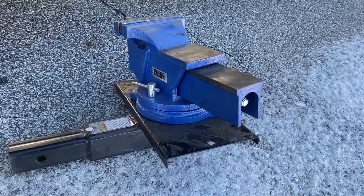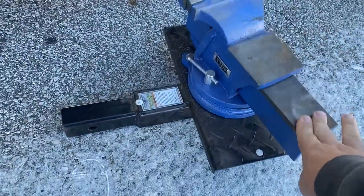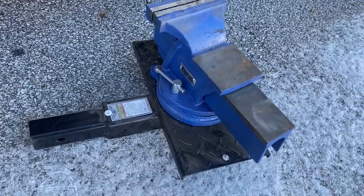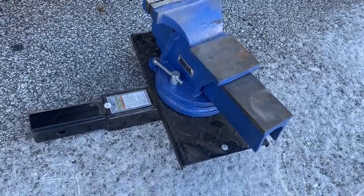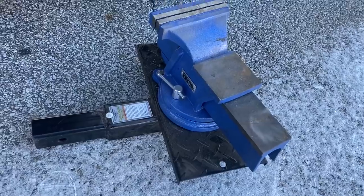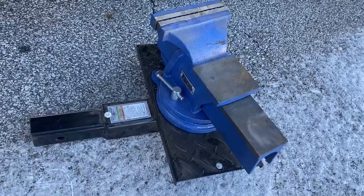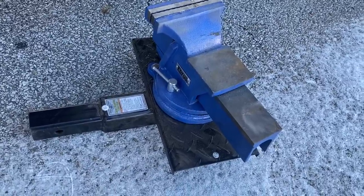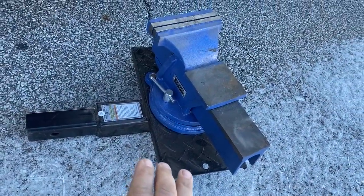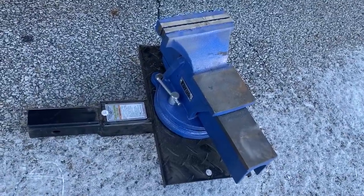I'm removing stuff from the bus that I haven't used in a year. I've had this for about five months - I thought it'd be something I'd use a lot, but it's just a 50-pound weight doing nothing. My trailer hitch is low to the ground, so the trailer hitch-mounted vice is really awkward to use. I've heard so many times 'you need a trailer hitch-mounted vice' that I actually put the word 'vice' in the restricted words list on our channel - so if you try to tell me I need one, it doesn't even show up on our page.